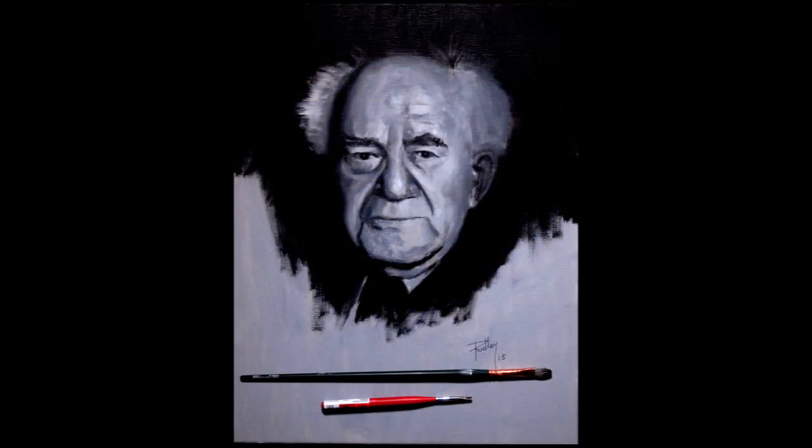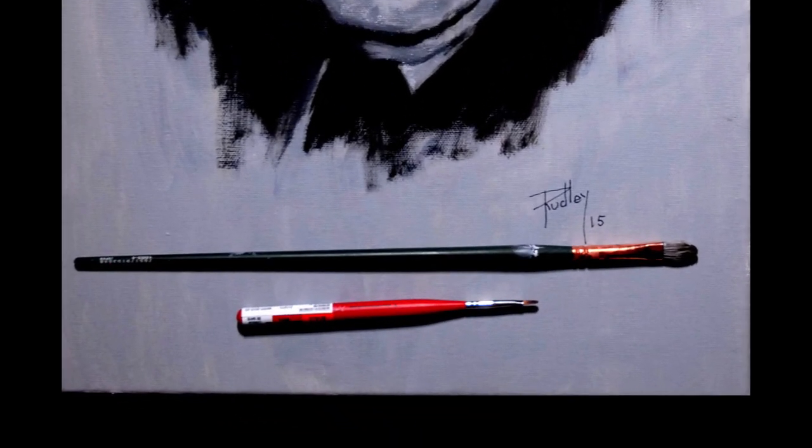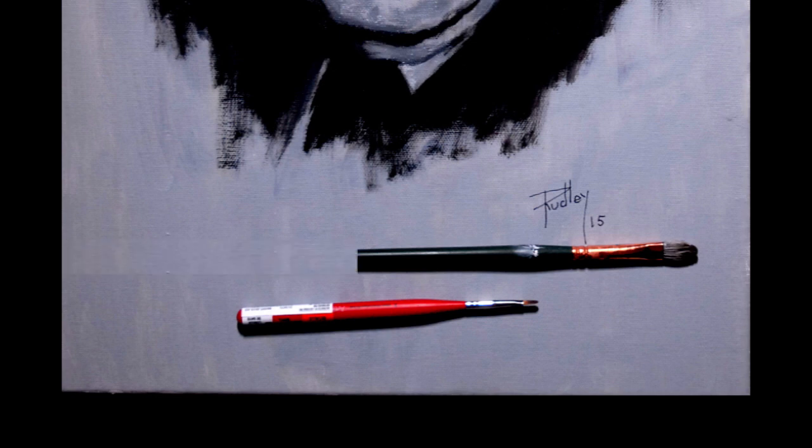I used only two brushes for this exercise — a big one for the larger areas and a tiny one for the tiny areas. Notice the big one has a long handle. It's made that way so you can stand way back and work on the painting from a distance. It helps you see how well you're matching the painting with the subject. One instructor told me, if you don't use the whole length of the brush, I'll break off what you're not using. Brushes are expensive — I have never forgotten that threat.